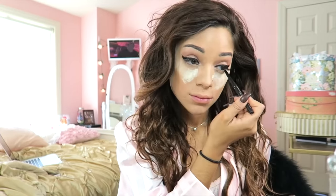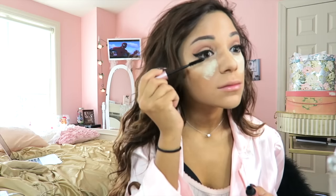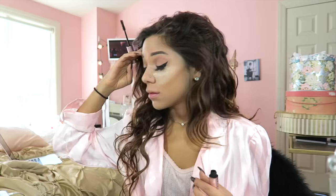Now I'm tight lining my eyes with my Stila Waterproof Eyeliner — this stuff I swear by. It just comes out so nice and always stays on. I'm completing my eyes by applying the Too Faced Better Than Sex Mascara onto my eyelash extensions.